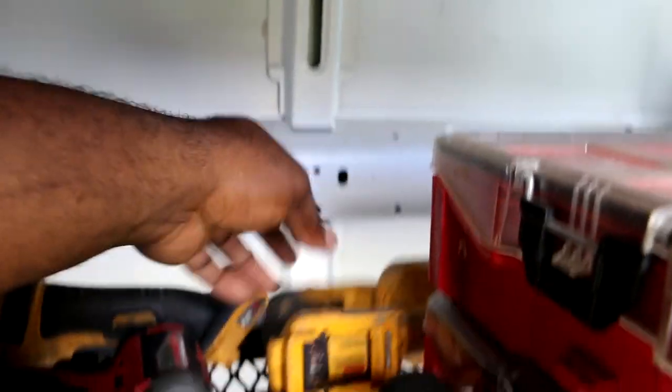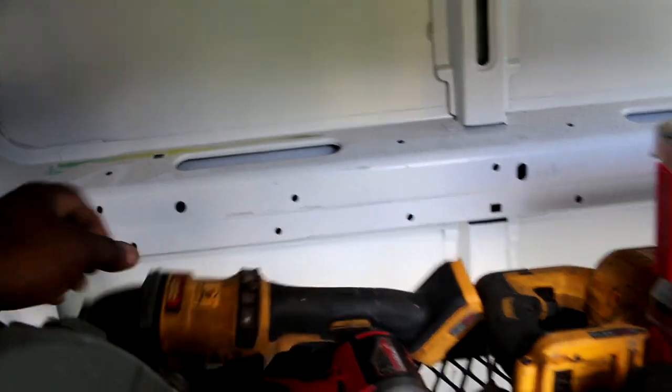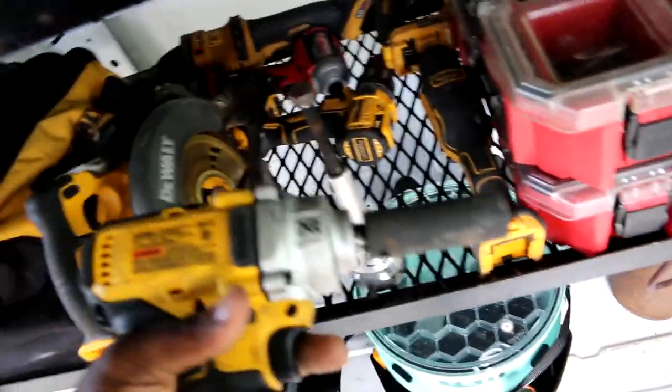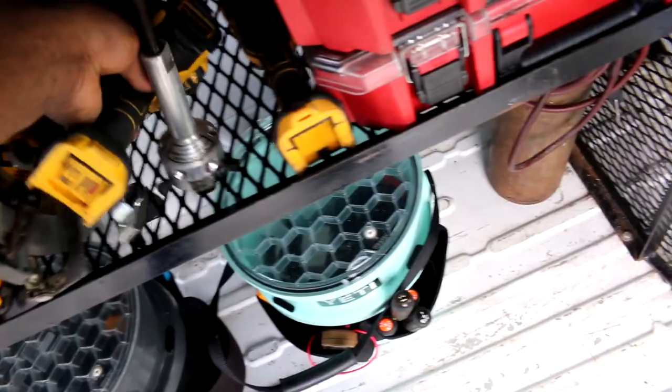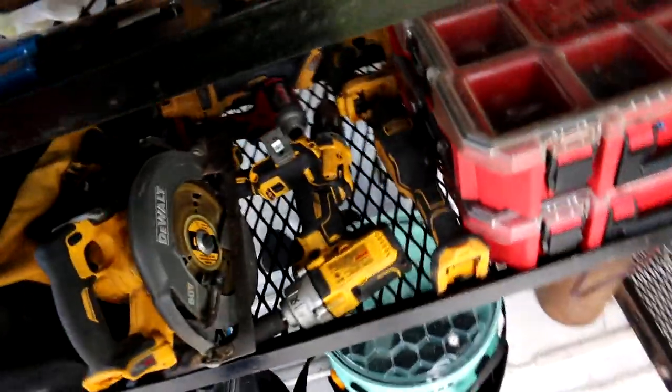Got all my DeWalt — my Sawzall, my grinding wheel, cut wheel, backup impact, drill. This is my baby here — my wheel, take off wheel. That's for taking off those stubborn fan blades, man. It works like a champ. I'd rather have more power than with the little one — that one zips it right off.